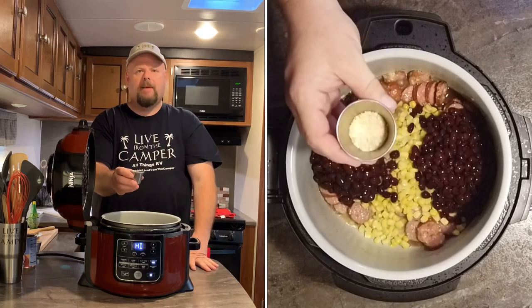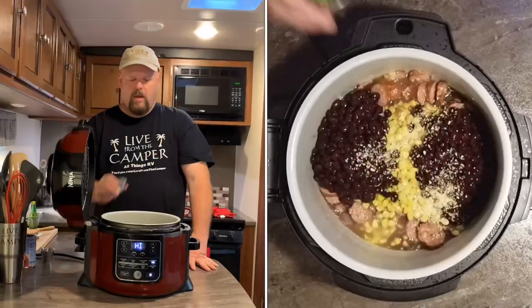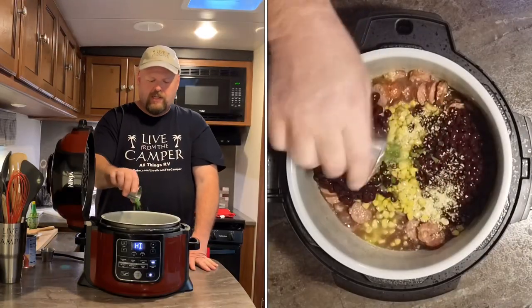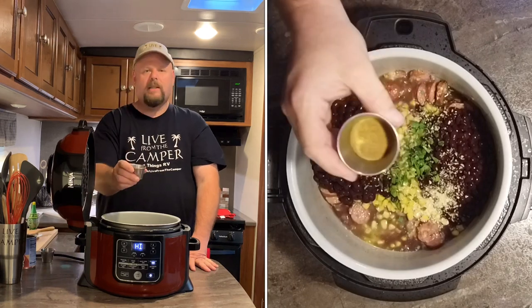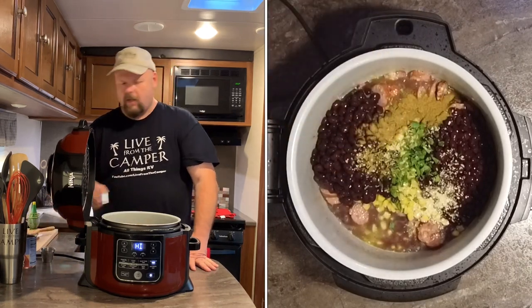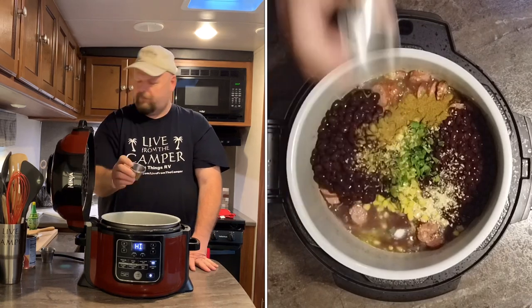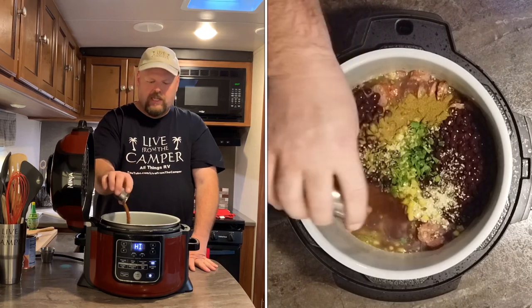Now one tablespoon of dried onion, one tablespoon of chopped fresh cilantro, one tablespoon of ground cumin, one teaspoon of kosher salt, and one tablespoon of chili powder.